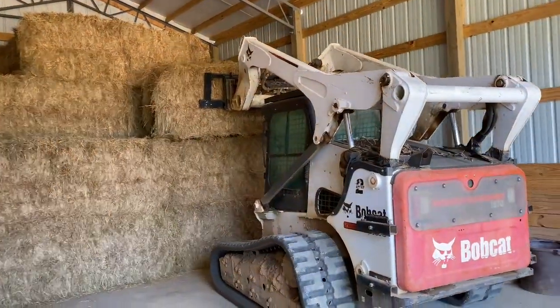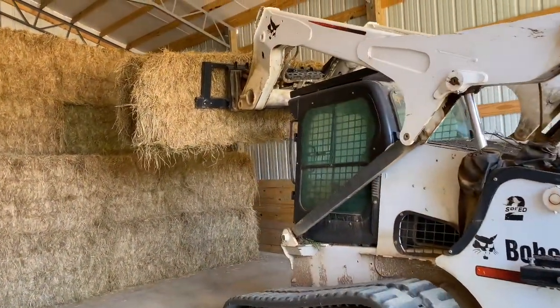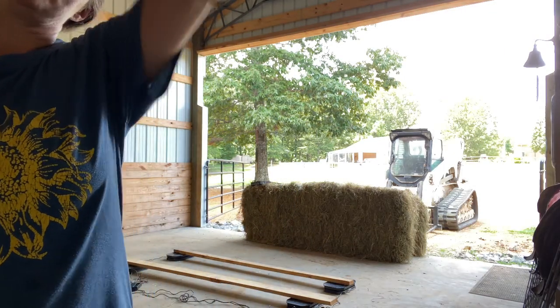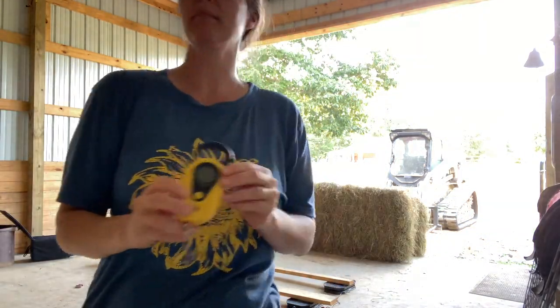Hello everyone! So today we are going to weigh a bale of hay. I have a scale — it's just a scale people use to weigh fish whenever they're fishing — and I've weighed out two bales with it.